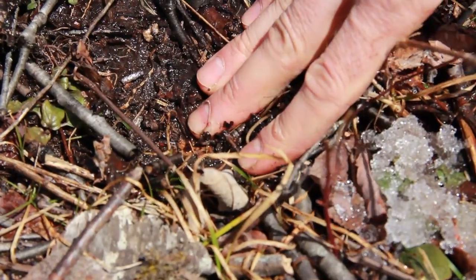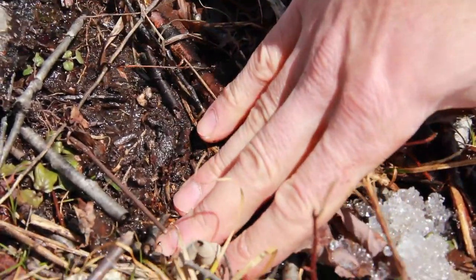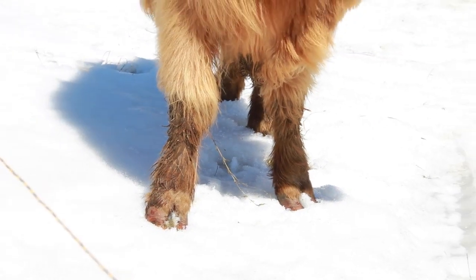An easy way to damage your trees and your forage in a silvopasture is to put your livestock in those pastures when you have saturated soils, because saturated soils compact more easily and they also allow animal hooves to puncture the soil and break roots. So if you have saturated soils, you really want to avoid putting your livestock in during those periods.